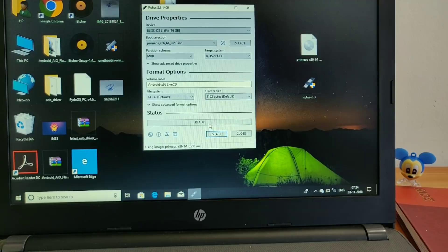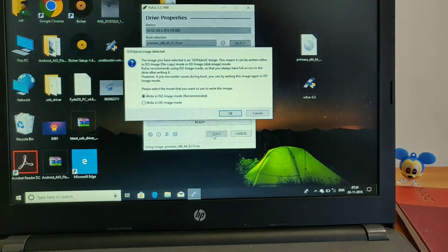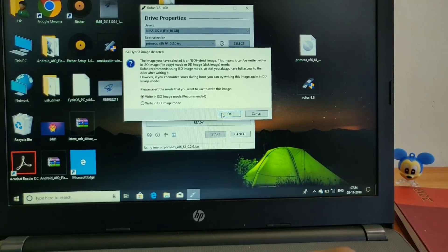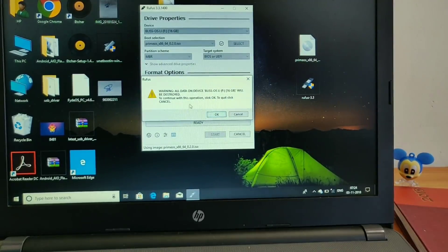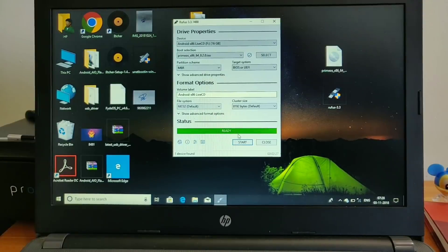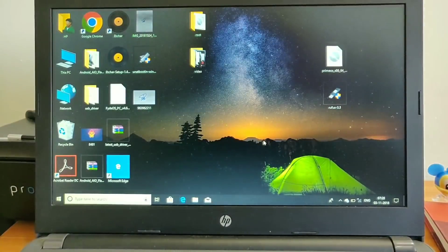The installation process will start automatically. When it completes, it will show 'Ready' in the green bar. Click OK. The installation process is now complete — click on the Close button.